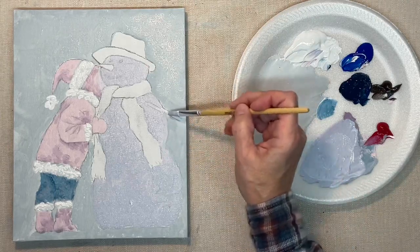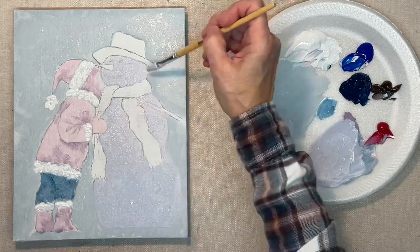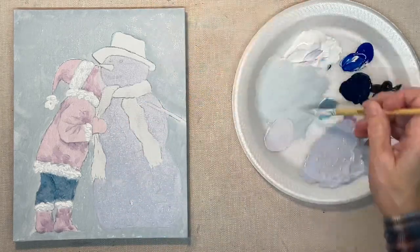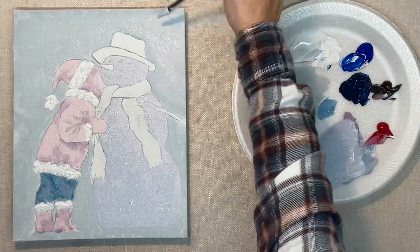That is kind of a purplish color, so I'm just taking it and brushing it into the background as well, just to kind of unify the colors.